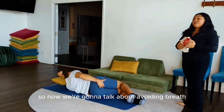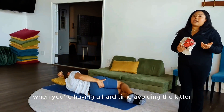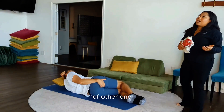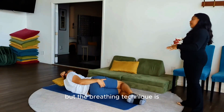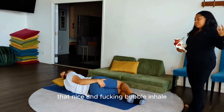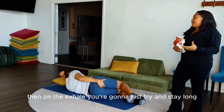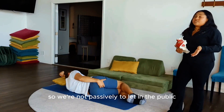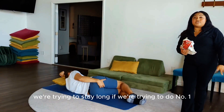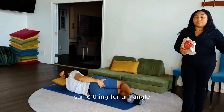Now we're going to talk about voiding breath — what you do when you're having a hard time voiding the bladder or bowel. The breathing technique is the same: same really big inhale, that nice balloon-inflate inhale. Then on the exhale, you're going to try and stay long. We're not passively letting the pelvic floor come back up — we're trying to stay long. If you're doing number one, try to keep the urethral opening open; if going number two, same thing for the anal opening.